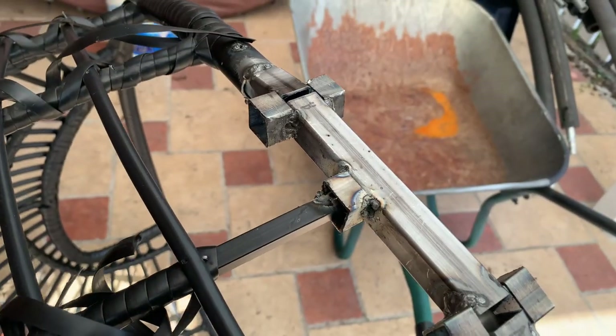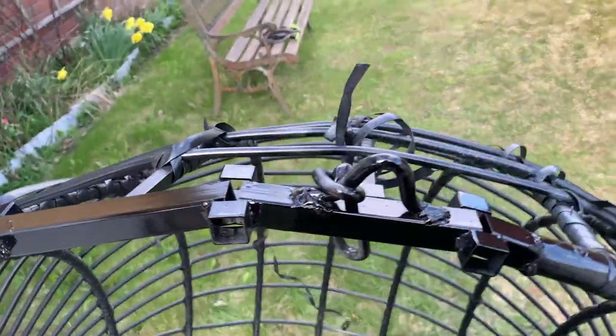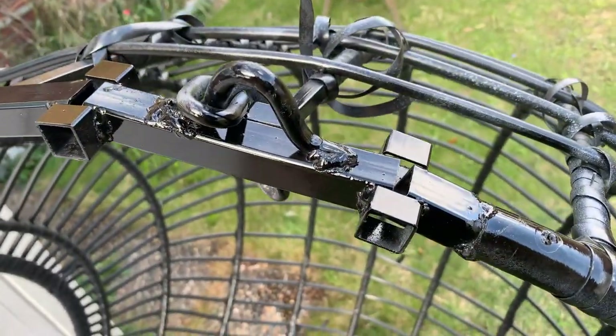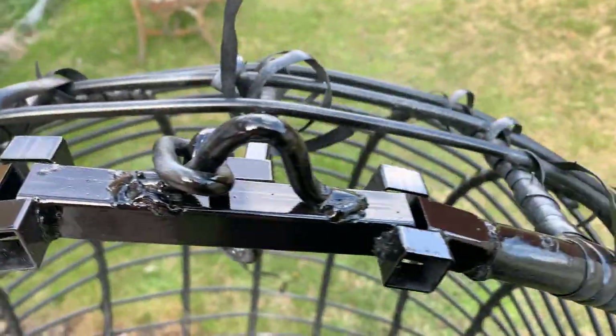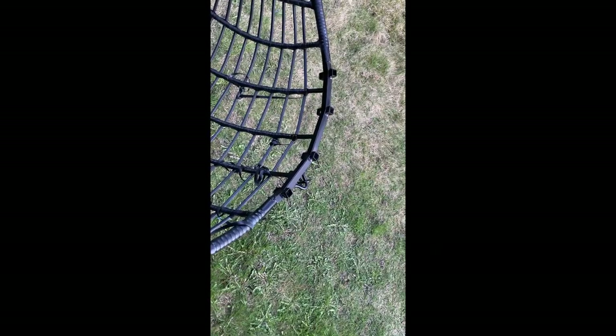The last remaining thing is to put the hook on. So that's the hook back on again. I started to throw some paint on top of it just to make it look a little bit better. Nearly done. Not that bad.